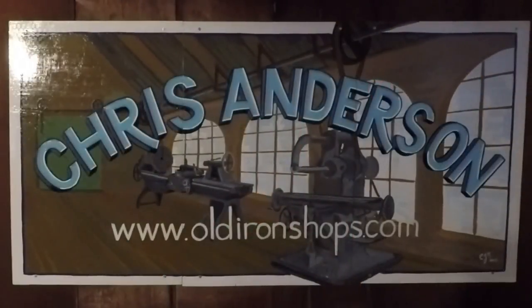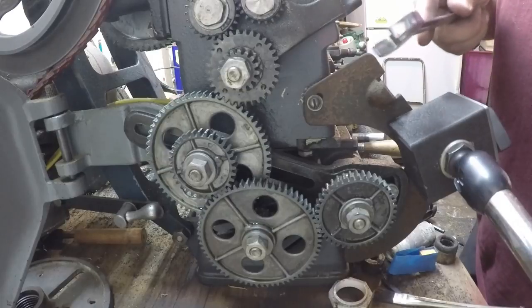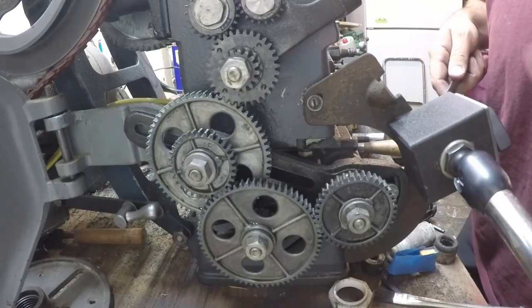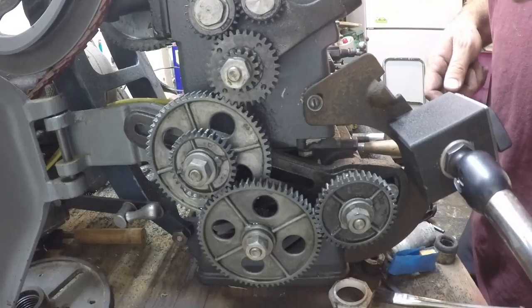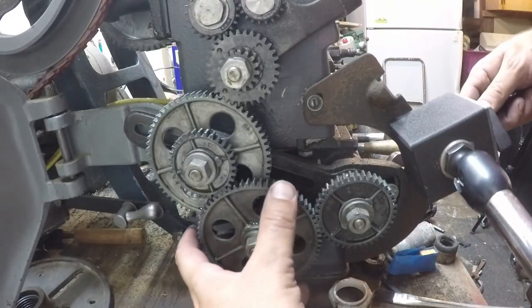Alright everybody, welcome back to the old iron shop. So we're getting ready to do some boring work here, but the last thing I had this set up for was threading — I think it's 18 threads per inch, this particular configuration. Let's slip this banjo off here and see if we can set it up to do a fine feed.